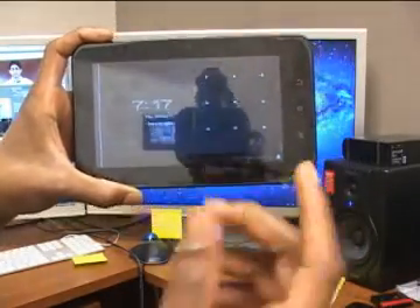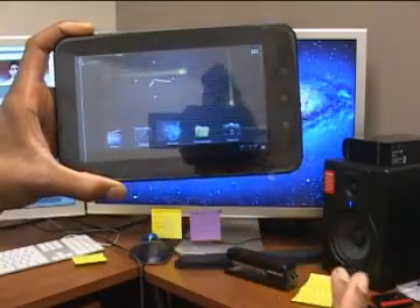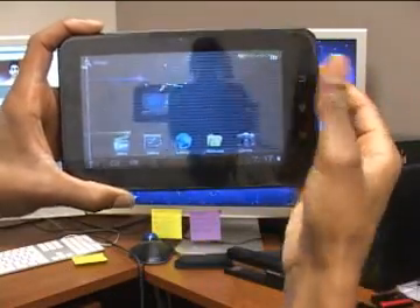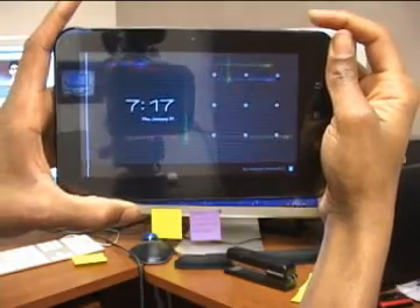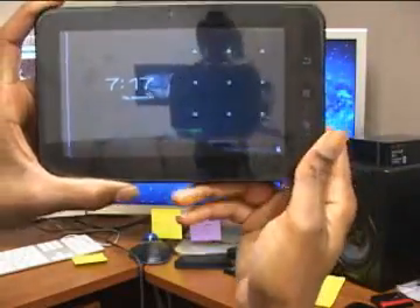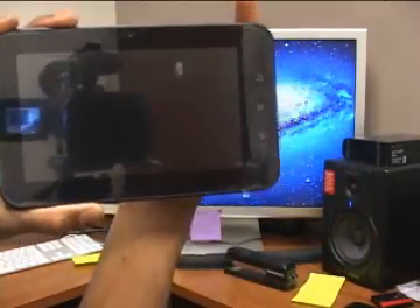A lot of you, your stuff looks like this — you got a nice little background, your pictures and videos. But sometimes you forget how to get in and you can't do your tutorials and you can't get your credits. But this is what you do.